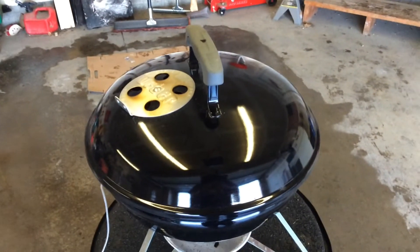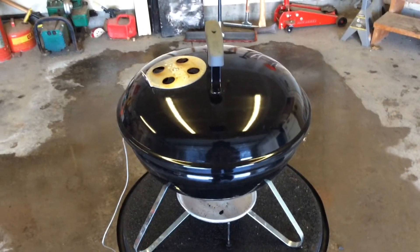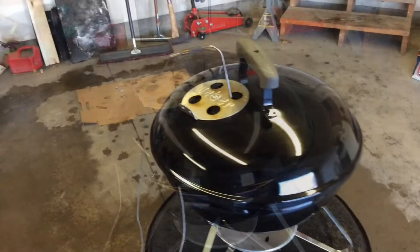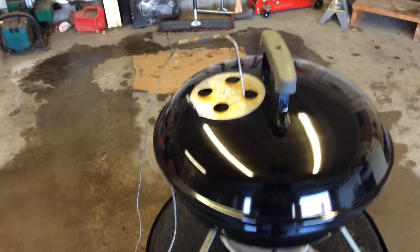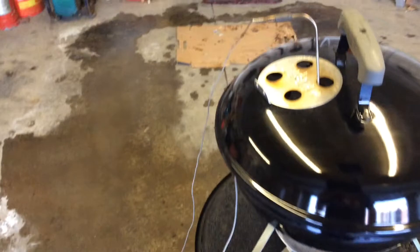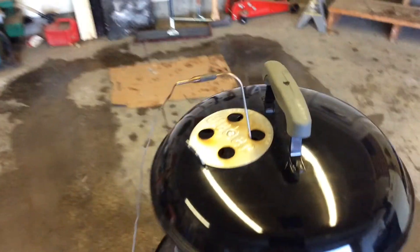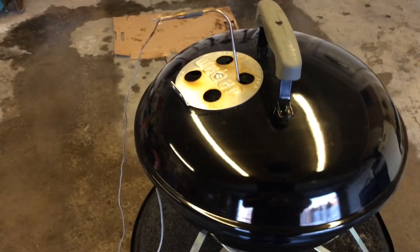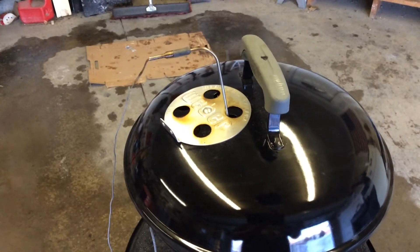We're going to go ahead and reverse sear this — probably take it up to an internal of about 115 to 120 degrees. I'm also monitoring the internal temp of the steak using the Smoke. The meat probe that comes out is fairly long and this is a small grill, so I got the strip side towards the coals and it's somewhat in the middle. We'll monitor it like that.